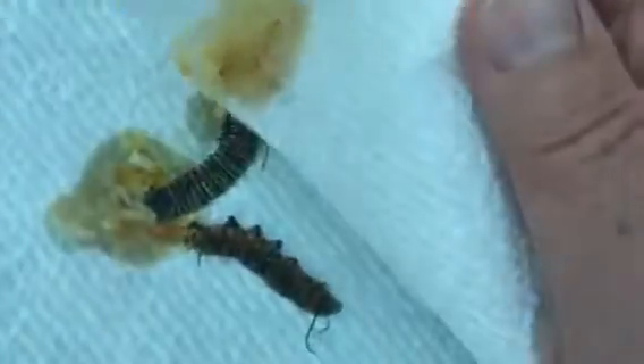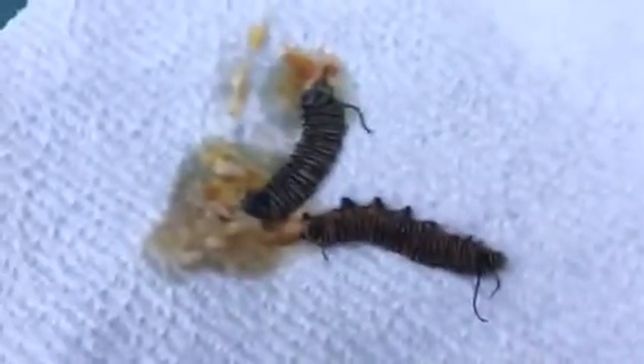They're very strong larvae and they pop when you crush them. There's still one maggot still living after all the crushing — one more time. All right, I have now destroyed the larvae of the flies. They're dreadful.